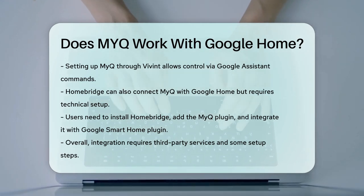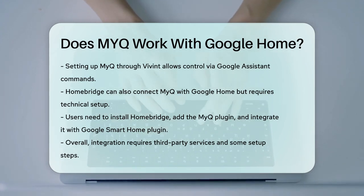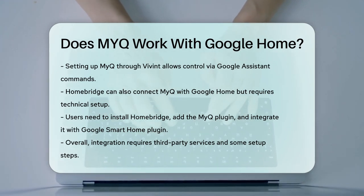In summary, while MyQ does not natively work with Google Home, you can still achieve integration using third-party services and a bit of setup.